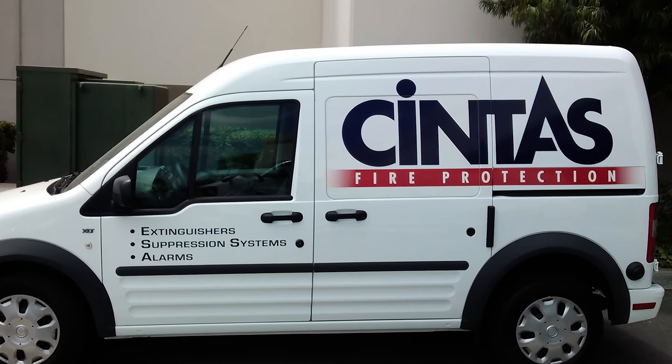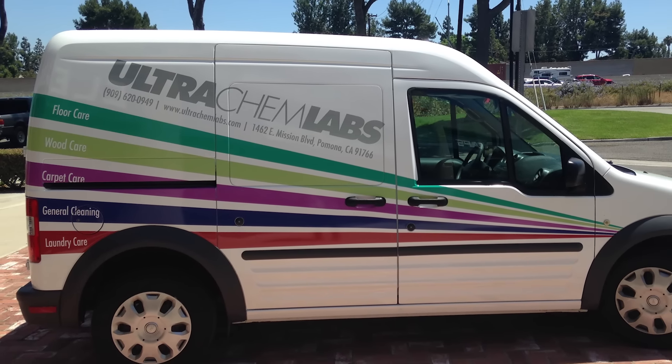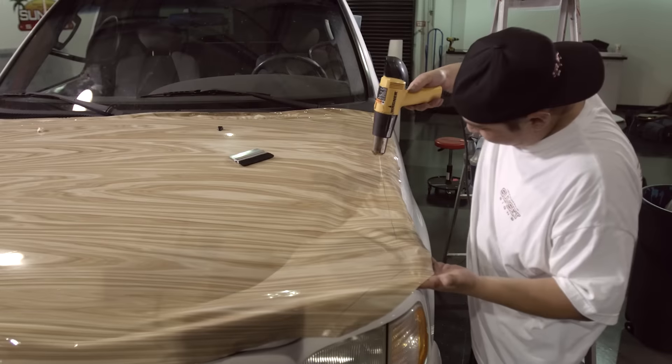A typical car wrap for us will come in from the customer with nothing more than a concept. It will go to our art department which professionally designs the job. At that point we load it into the Onyx software and send it to the printer. After it's done printing we will install it here on site and then give the customer their finished product.